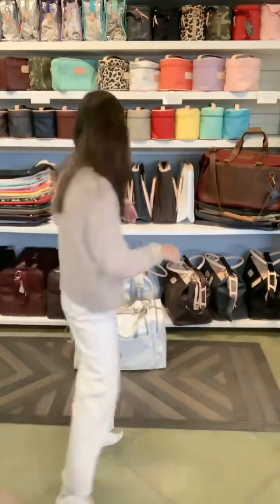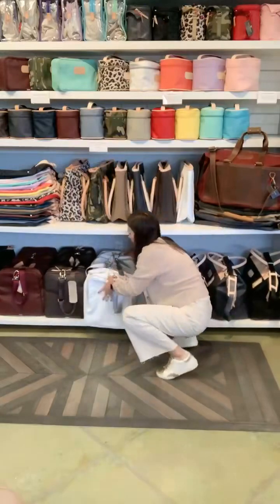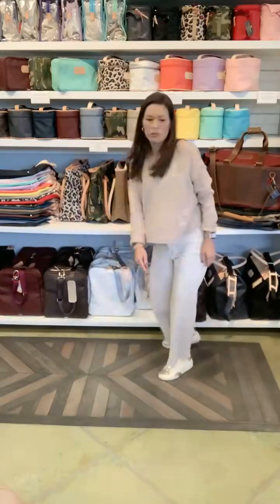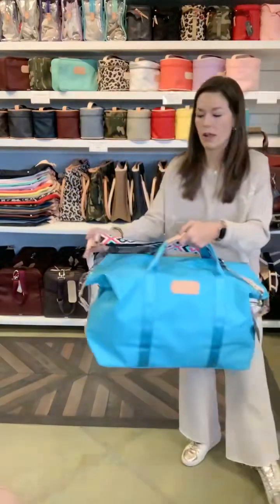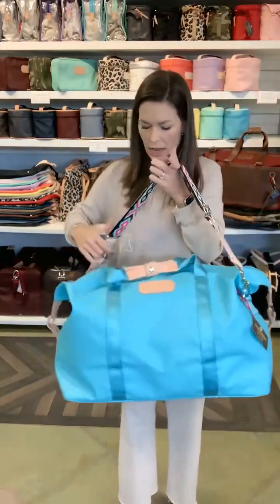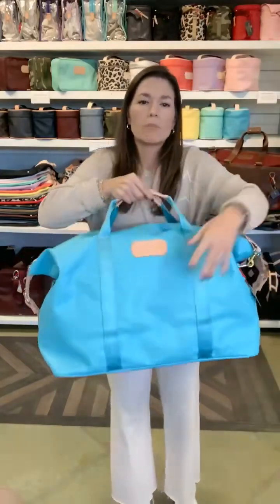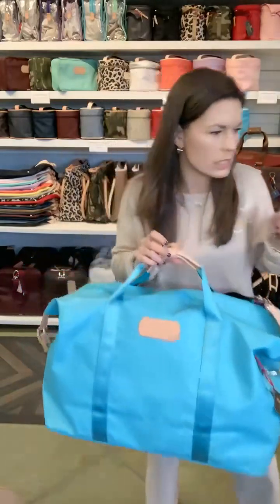Next is the weekender bag. The weekender bag is a step down from the large square duffel, but it's still a really great overnight bag. I have one stuffed so you can see how much you can get into it. I'll hold it up next to the large square duffel so you can see the difference in size.